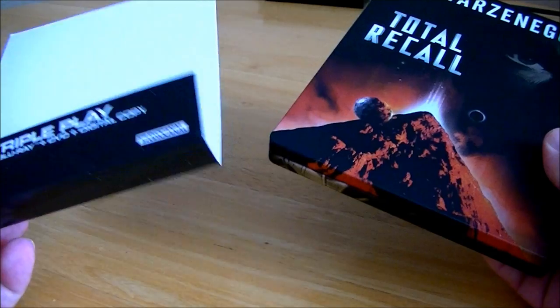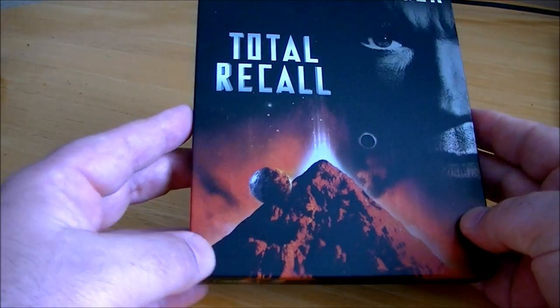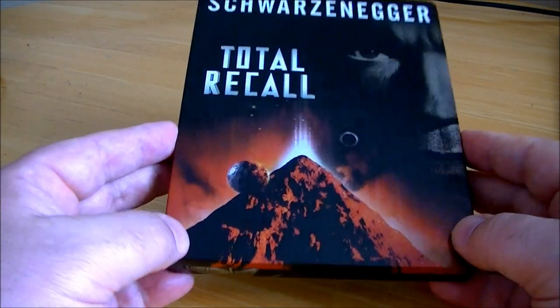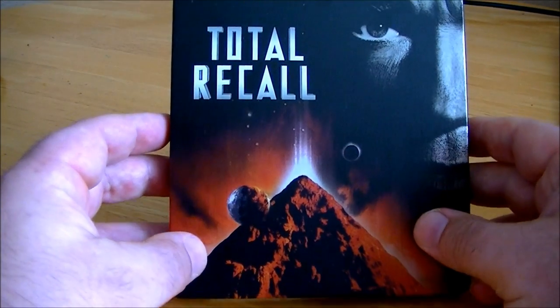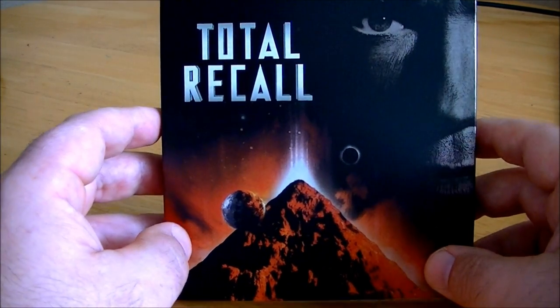It comes with a J card that comes off and that removes all the age ratings, so it's pretty clean to be honest with you — the image goes all the way around as you can see, it's a great looking picture on the front.